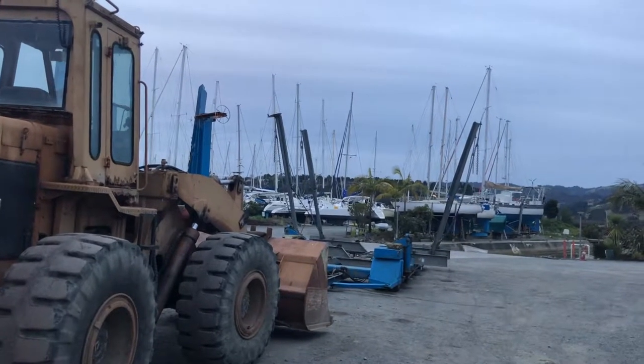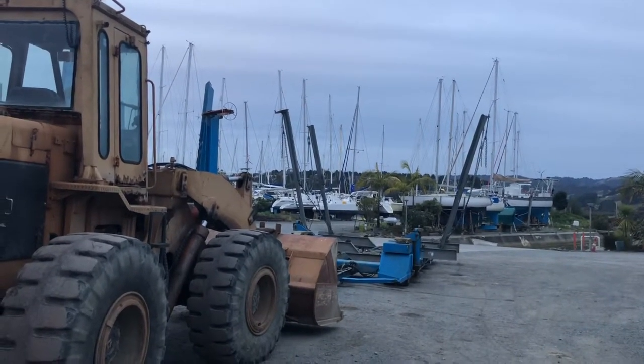Looks like they're ready for another monohull of some description to come out tomorrow.